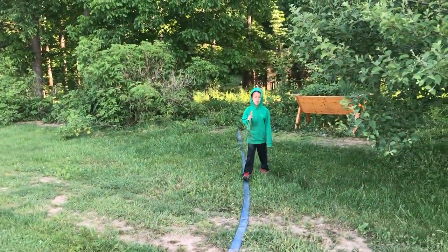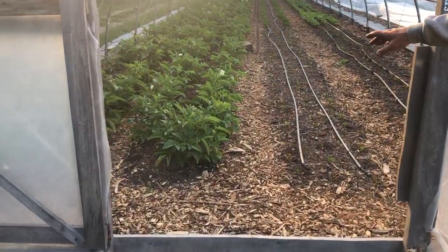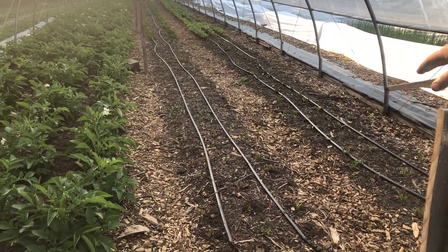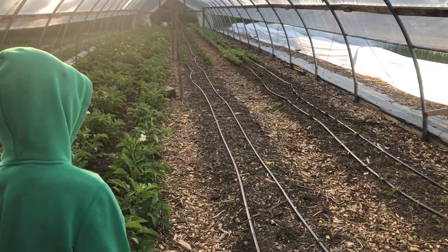Here we got our small hoop house. We have our early white potatoes in here. We have succession plantings of beets — the bottom is our latest planting, and we got our earlier one up there. And then we have celery up at the top of that bed.